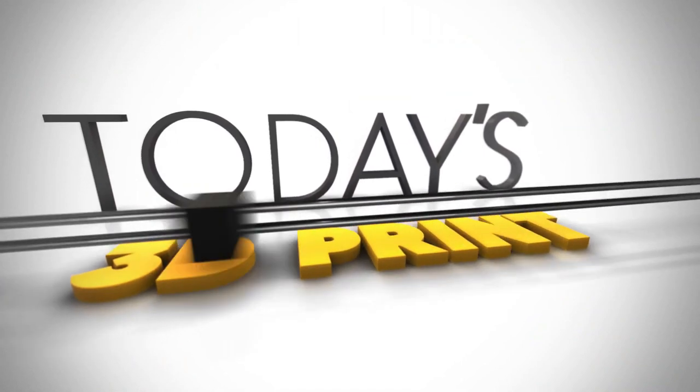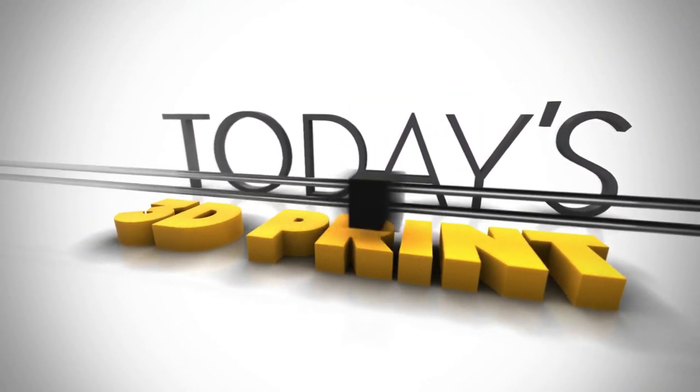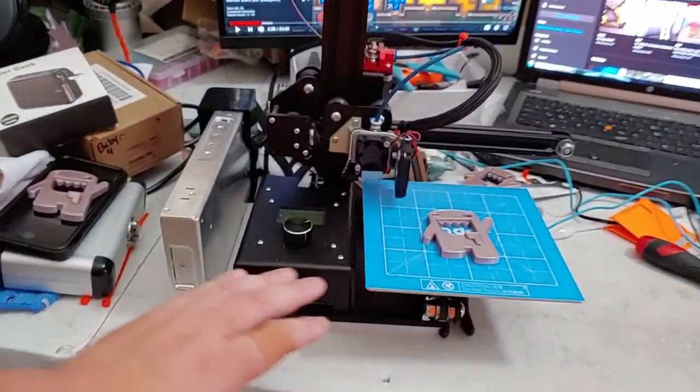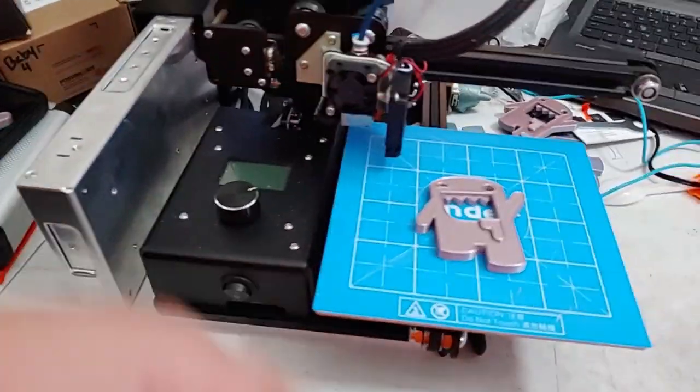Hello critters, welcome to today's 3D print. Today we are going to go over the upgrades that I made to the Ender 2 — you heard that right, Ender 2. And since I never did this before, we're going to do an analysis video on the Ender 2 as if I was going to send feedback on how I would improve it. So here we have our Ender 2.